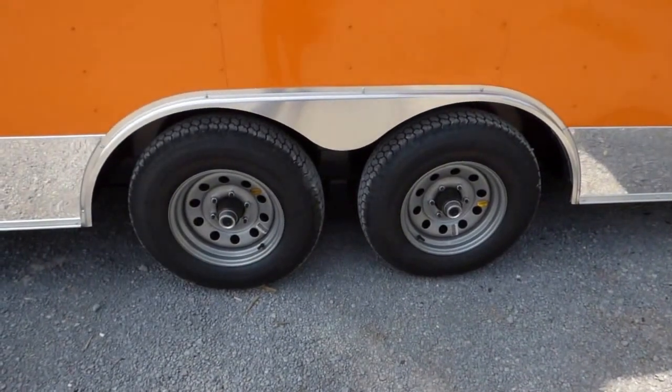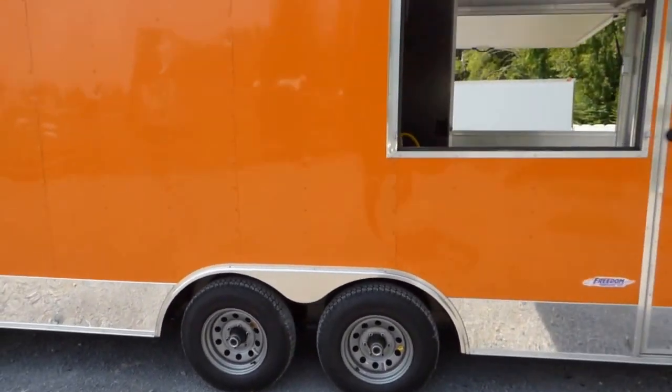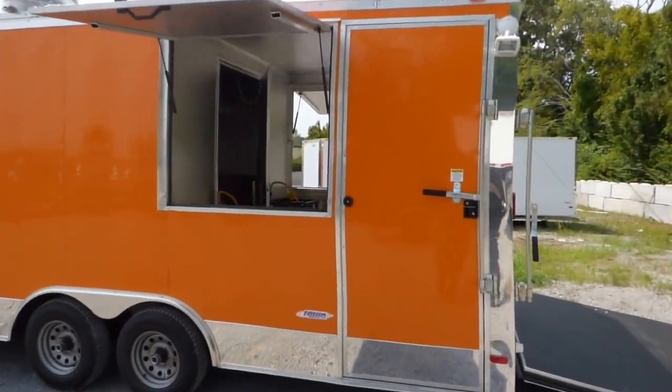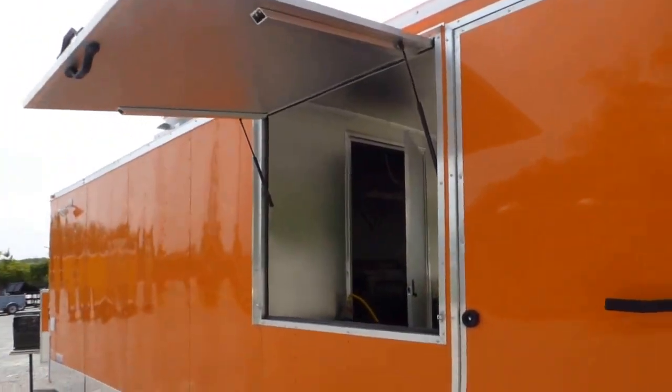We have Dexter 5200 pound axles with brakes on both axles. Steel wheels with bias tires. On the porch area we have a 36 inch stationary wall on both sides.